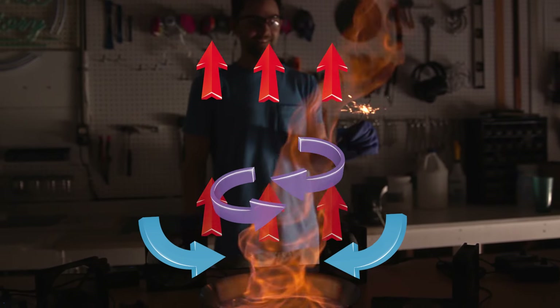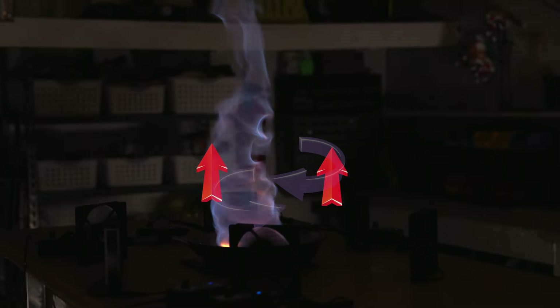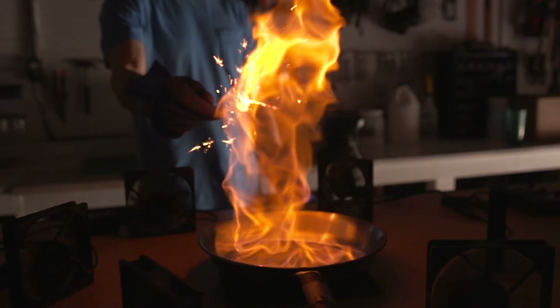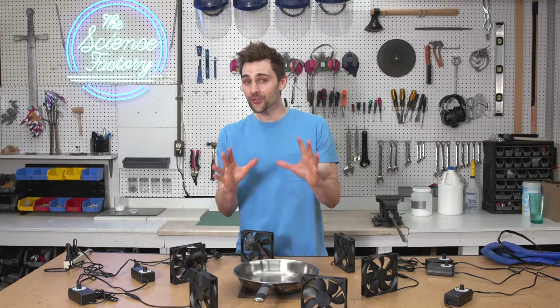As this cycle continues — where the air is combusted, spins, and rises — the result of all this happening is a beautiful fire tornado. And while this looks really cool, what's even cooler is when you change the color of the fire.